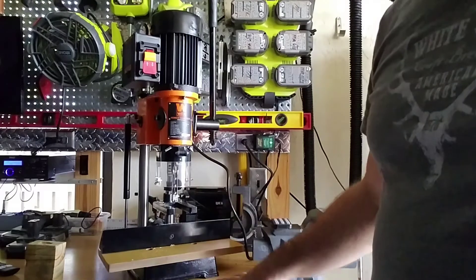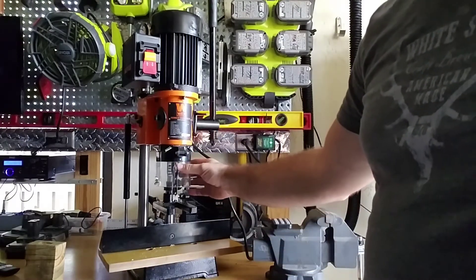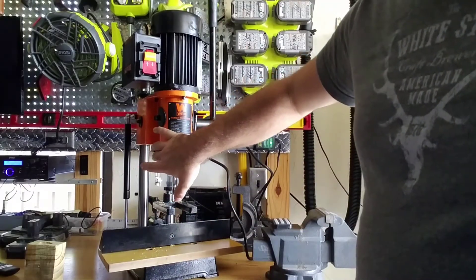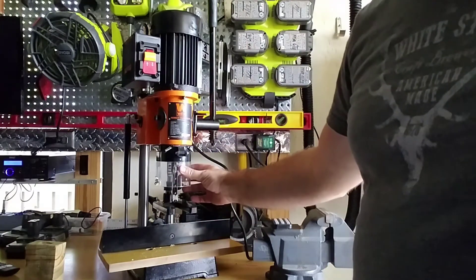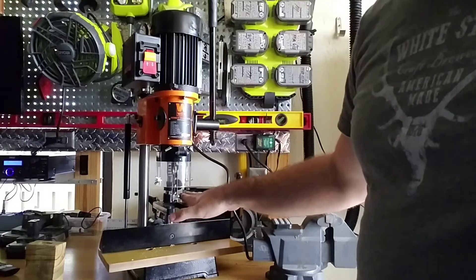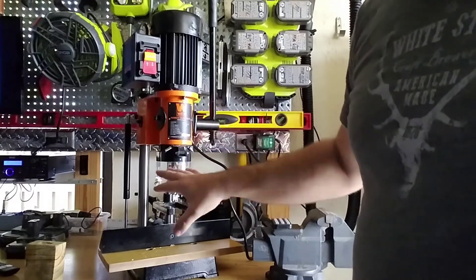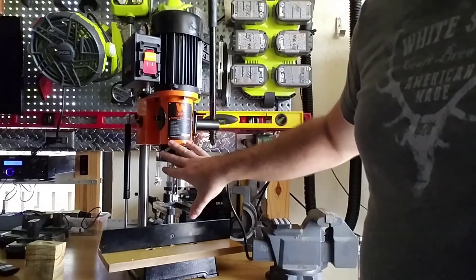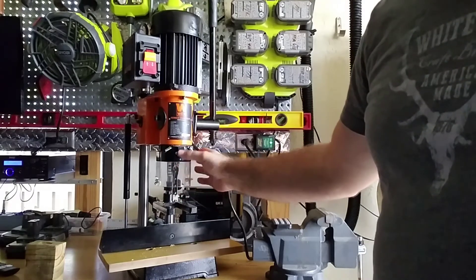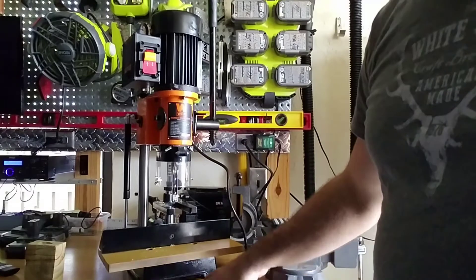One thing I did want to mention: I saw another video on YouTube discussing the guard and how it wasn't really functional. There is a set screw on the left-hand side you have to remove in order to put the guard on, otherwise the depth of the drill bit is not going to go very far under the wood, so you'd either have to flip it up or remove it entirely. With it installed properly you can get about a two-inch depth with the mortise and chisel. So if you want to use the guard, make sure you have it installed properly, or you can just remove it.